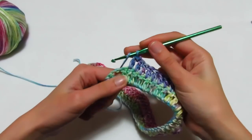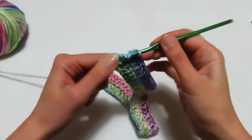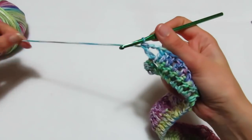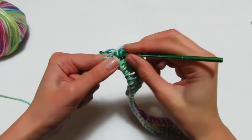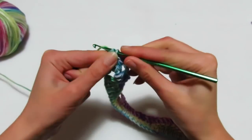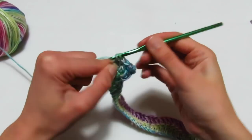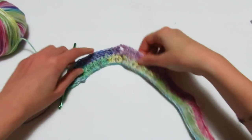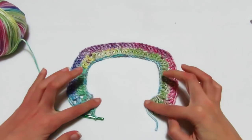Sono arrivata al quarto angolo: una maglia alta sopra l'ultima maglia alta, ventaglio all'interno dell'archetto di 2 catenelle, maglia alta, 2 catenelle, rientro maglia alta. Poi una maglia alta sopra la prima maglia alta, una maglia alta sulla maglia alta successiva, 2 maglie alte all'interno della terza catenella. Ho terminato così il mio secondo giro e vedete stiamo andando a formare il nostro scollo a V.